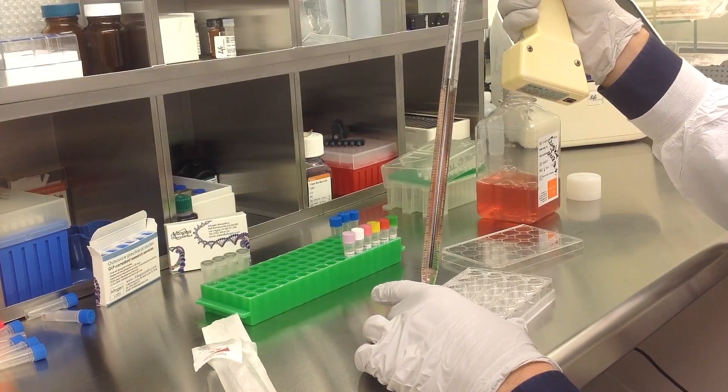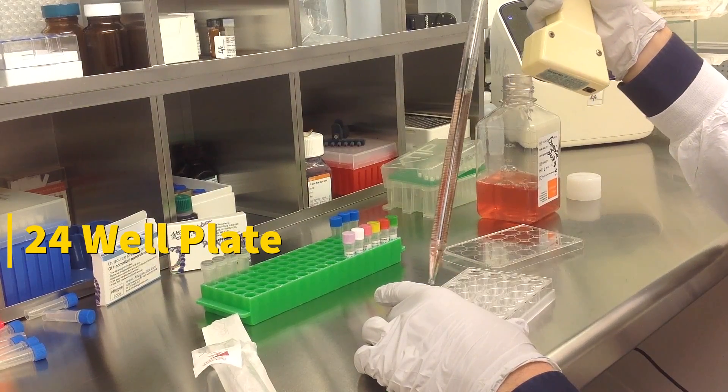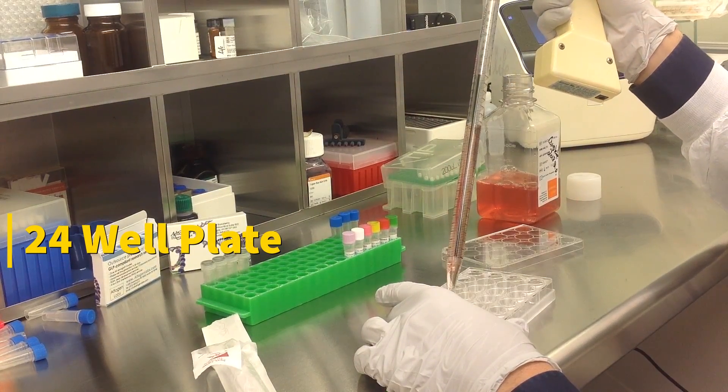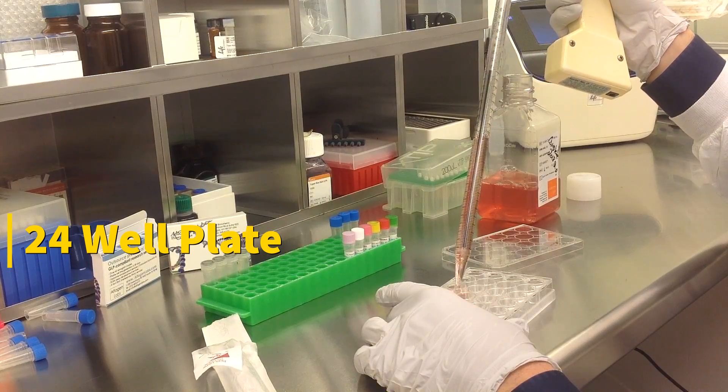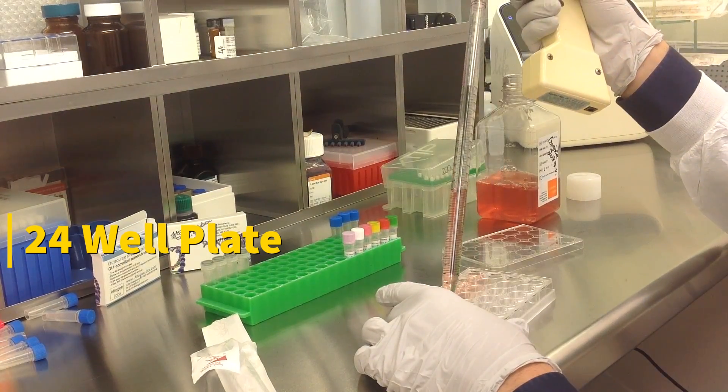Today we will be transfecting DU145 cells obtained from ATCC using a transfection kit manufactured by Altigen Biosystems. In this tutorial, we use a 24-well plate. Transfections can be scaled up or down based on plate surface area as described in the corresponding transfection protocol, which can be found at altigen.com.